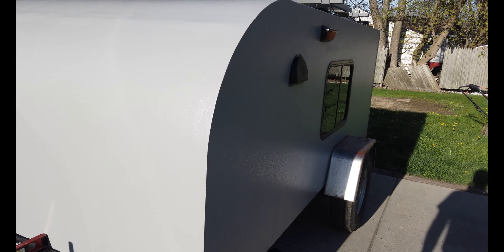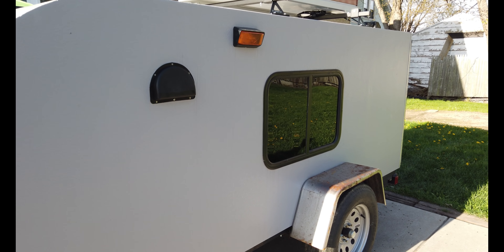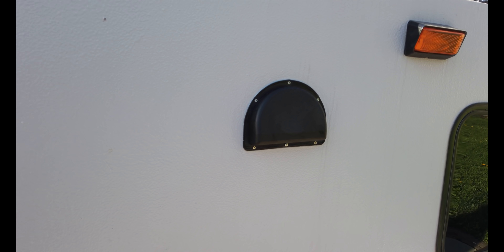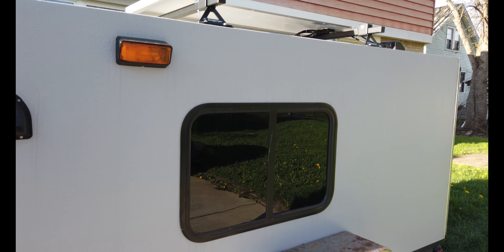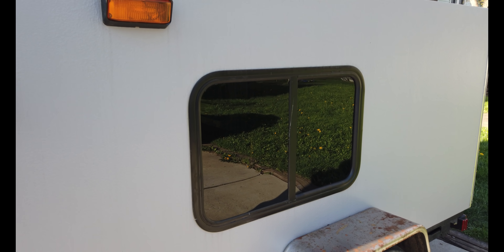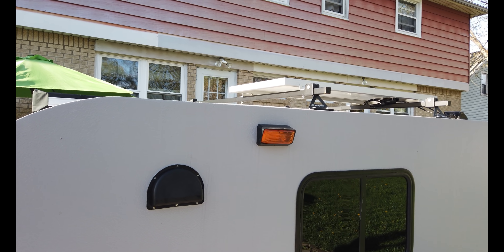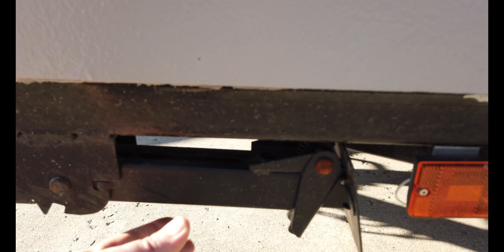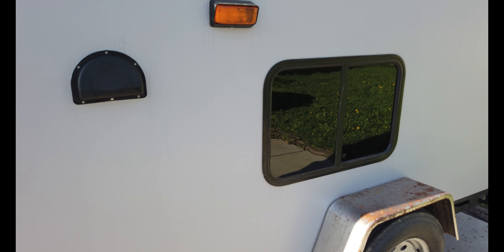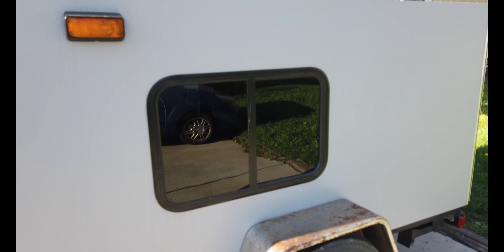I'll take you around the passenger side here. All the wood was purchased from either Home Depot or Lenco Lumber in Buffalo, New York. We got a vent here which you will eventually see on the inside. We got an exterior light and a window that slides open to a screen. The windows were ordered off eBay; the light and vent were ordered off Amazon. We have four stabilizer jacks — one on each corner — for full stability when we're camping. The running lights were ordered with the axle and everything from Southwest Wheel.